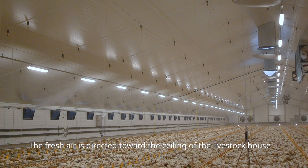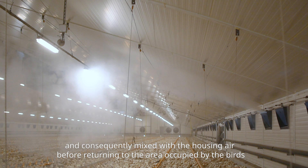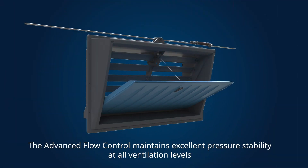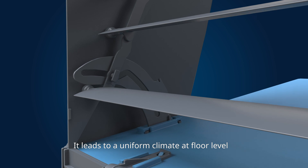The fresh air is directed toward the ceiling of the livestock house and consequently mixed with the housing air before returning to the area occupied by the birds. The advanced flow control maintains excellent pressure stability at all ventilation levels, leading to a uniform climate at floor level.